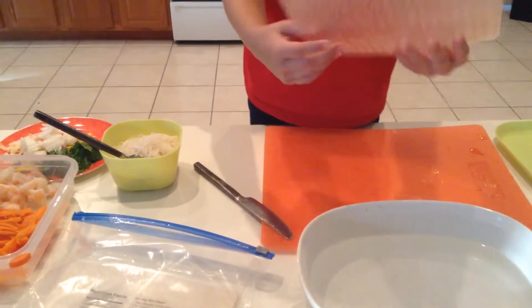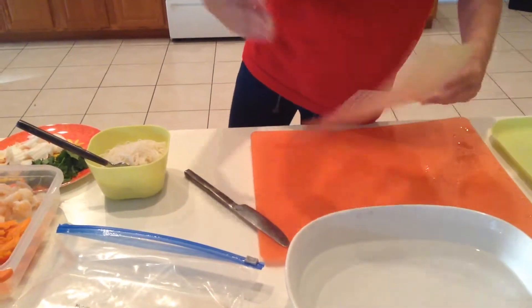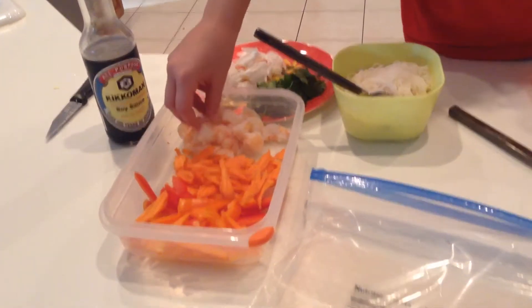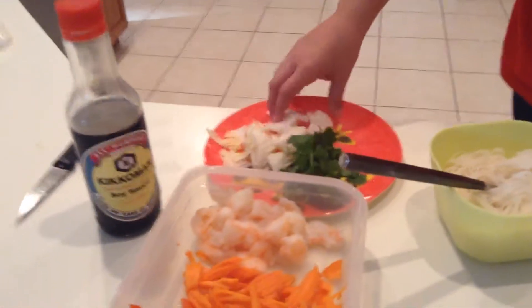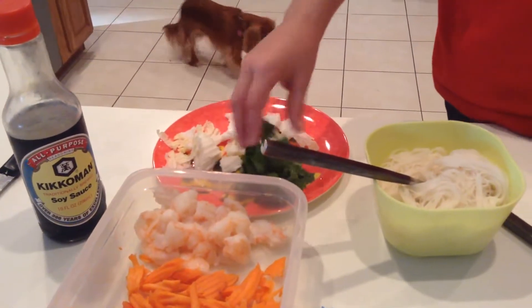Today we're making spring roll wraps. The ingredients are peppers, carrots, shrimp, rice noodles, cilantro, and cabbage. These are just suggestions — if you want to do something different, you can.